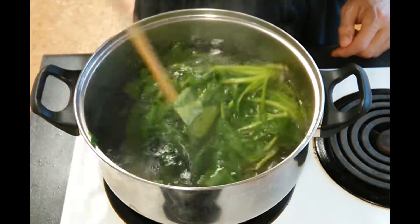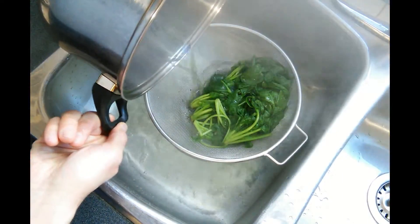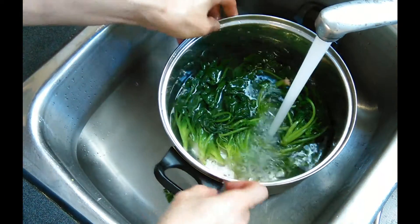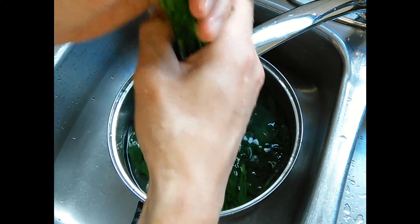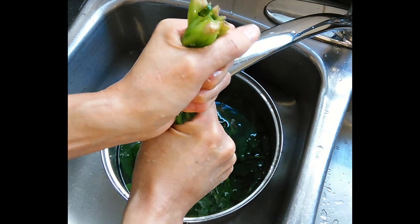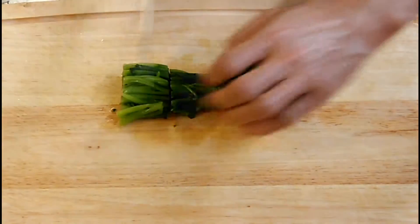Now it's time to drain it. You would usually put this in ice water, but if you don't have ice, just put it in your pot and put cold water. Once your spinach is cold, pick up a few stems and squeeze them together so you can drain the water out of them.